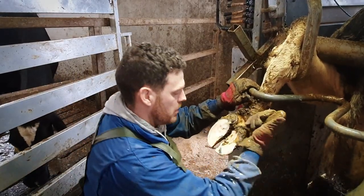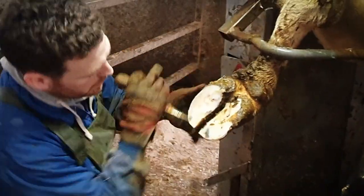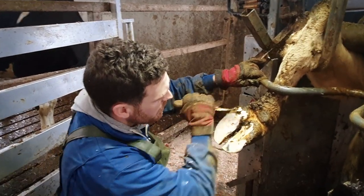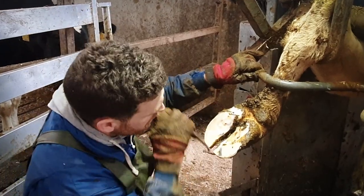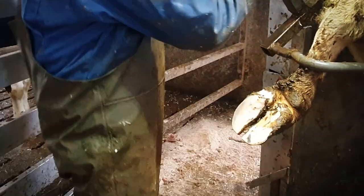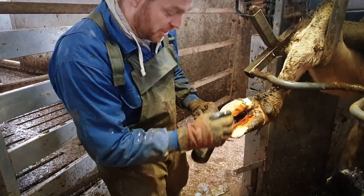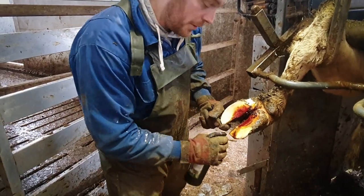Let's get started. It's spraying up in between the feet because there's what's called a Tyloma, or a growth, and this iodine helps to shrink them.